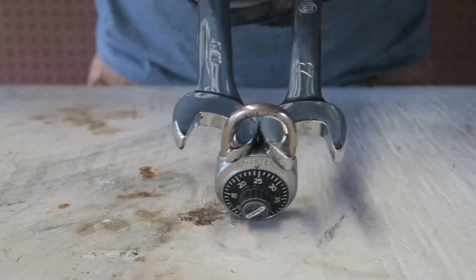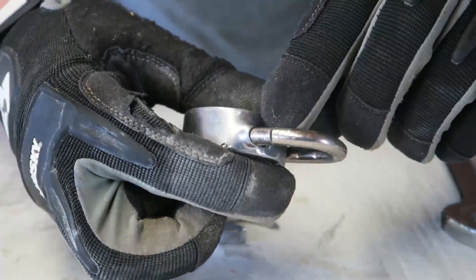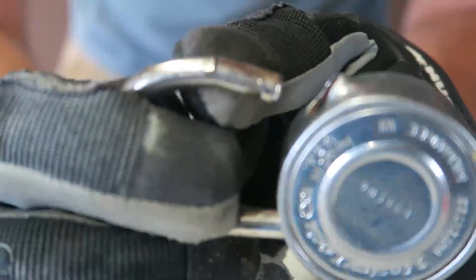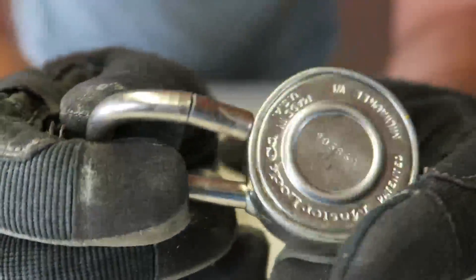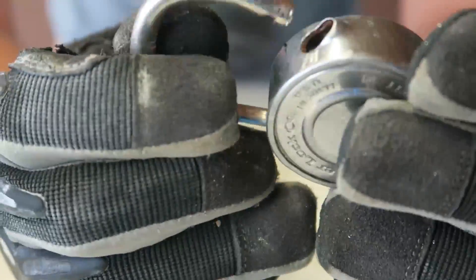Oh wow. The whole metal actually broke! Check this out — it broke and came off, and look, the actual metal part cracked. This is insane! I did not think it was actually going to work. And this is like a master lock — it's a pretty durable lock. I can't believe it actually worked!